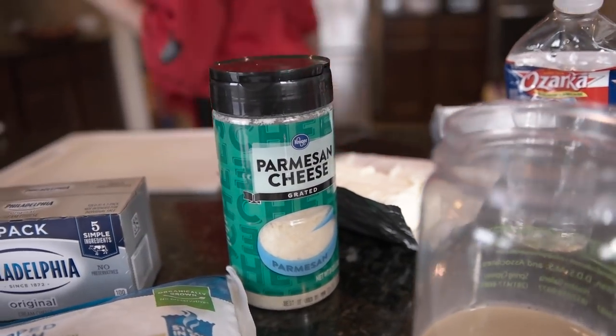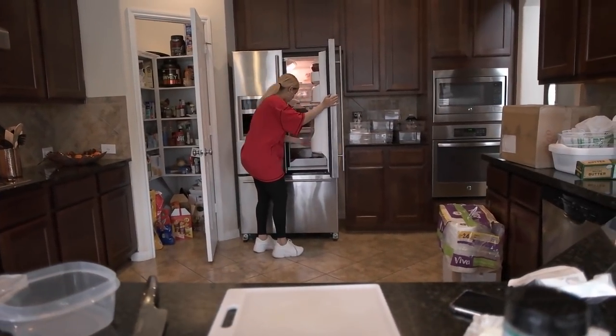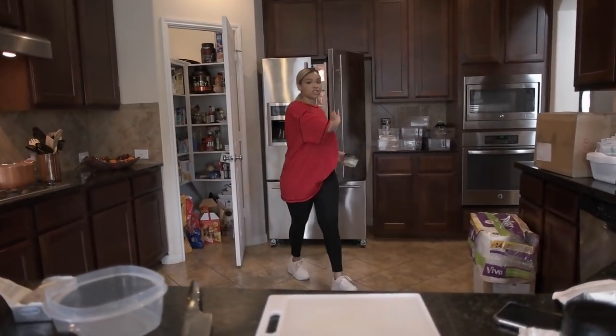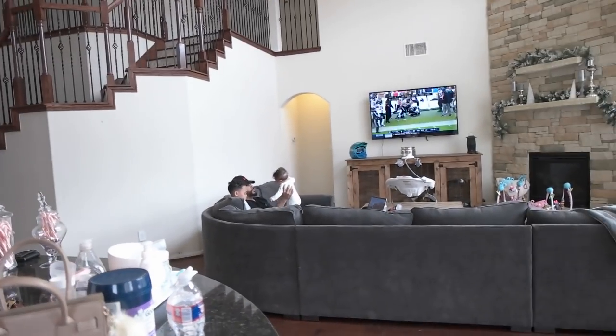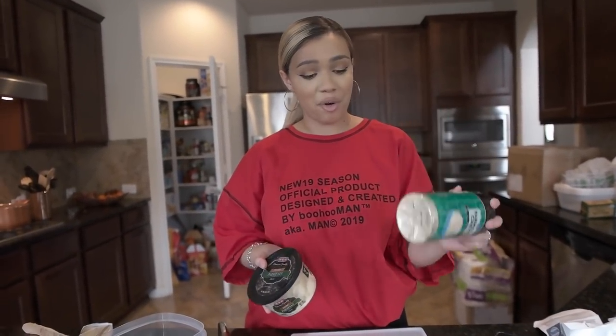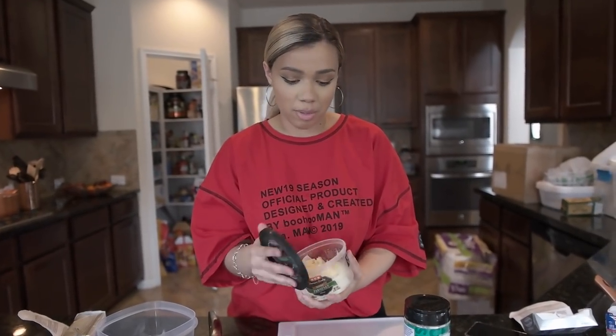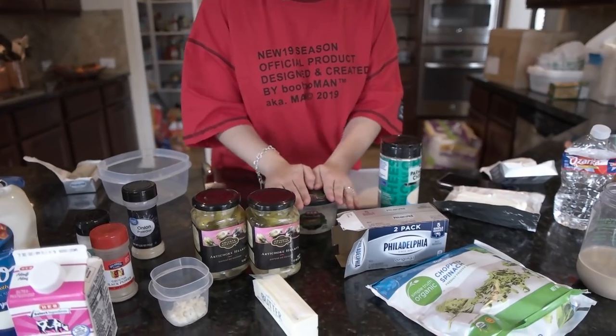I actually have some fresh parmesan that I kind of want to use. I love to keep things fresh when you can. I had this freshly shaved parmesan, so we're going to incorporate the two and see what we can get going there.